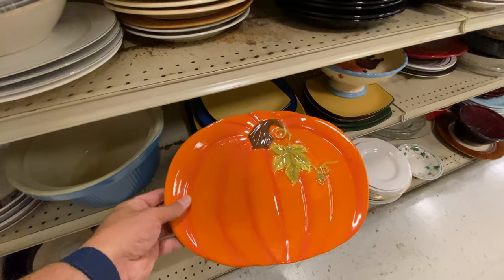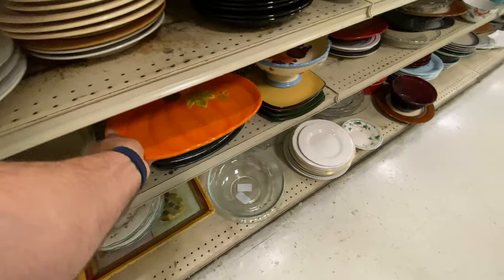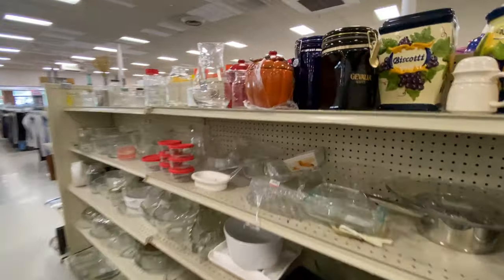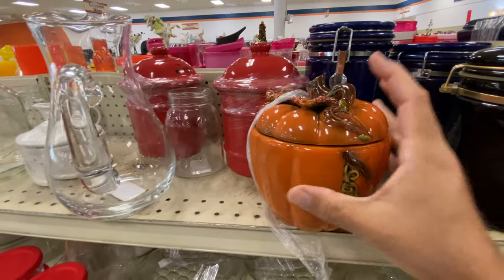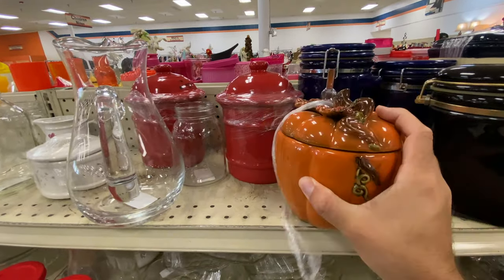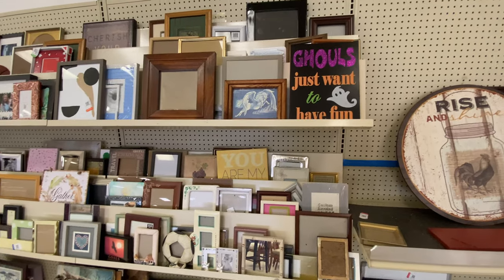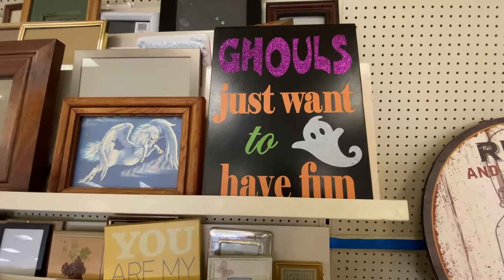Here we've got a plate in the dish aisle. The plates kind of bugged me a little bit because you could display it — that's probably the best way to do it — but if you put something on the plate you're not going to be able to see the pumpkin design. Speaking of pumpkins, here's a bowl — this is a better dish that you might buy. Five bucks, and it's actually very heavy with a nice lead, and you retain that pumpkin shape if you want to display it.